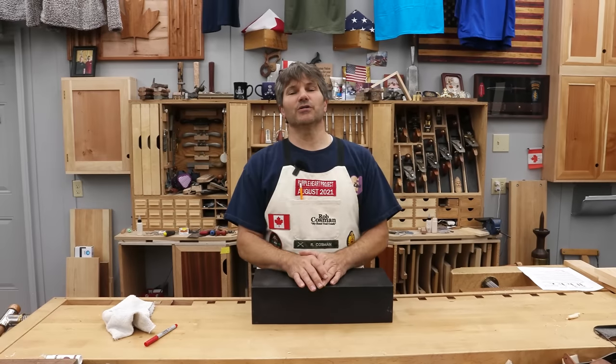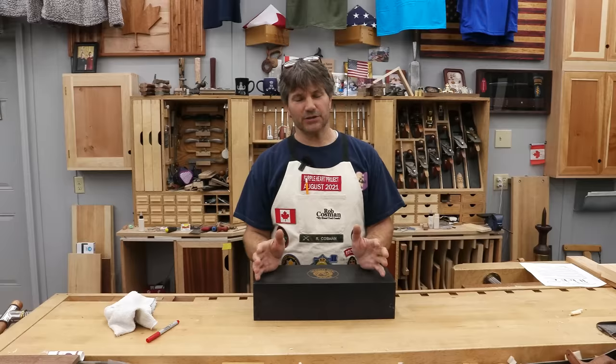Hi, I'm Rob Cosman. Welcome to my shop. In this video, we are going to do a review of a Bench Dog hand plane. It's actually a five and a half.